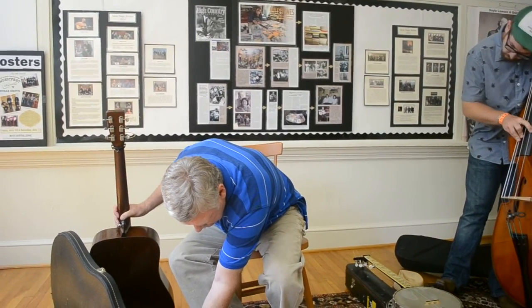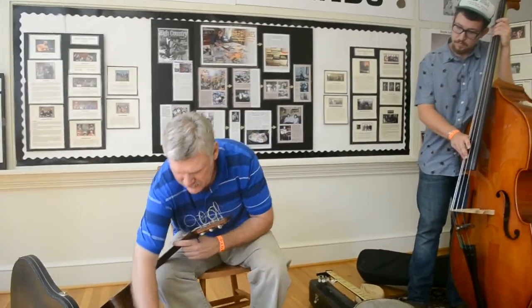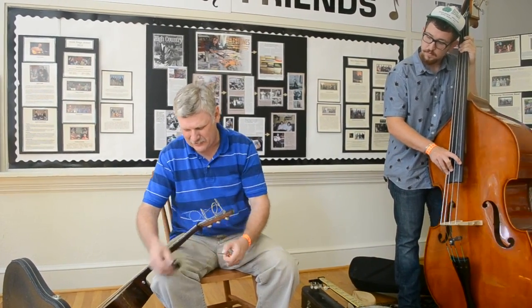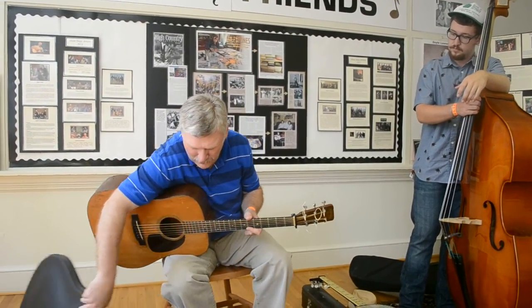In the 1850s with the railroad, guitars were very rare before that and still pretty rare after, until Sears and Montgomery Ward came out with catalogs and you could order all these wondrous things. The guitar was one of the wondrous things that you could order.